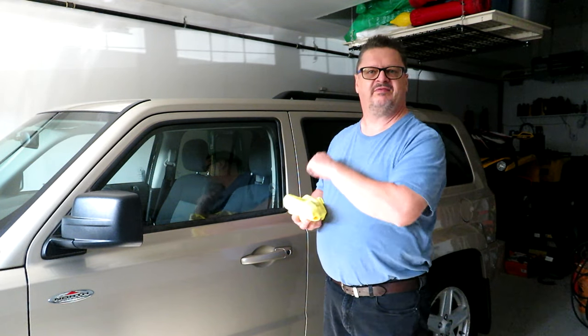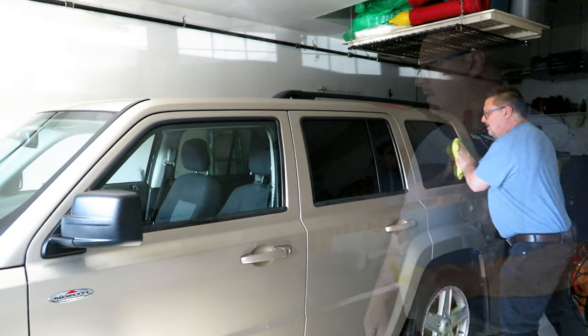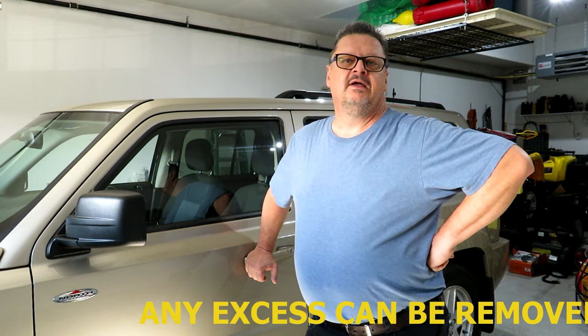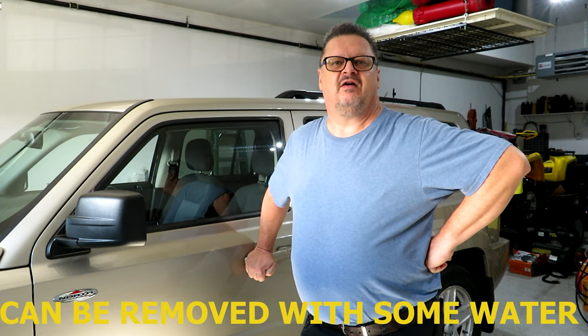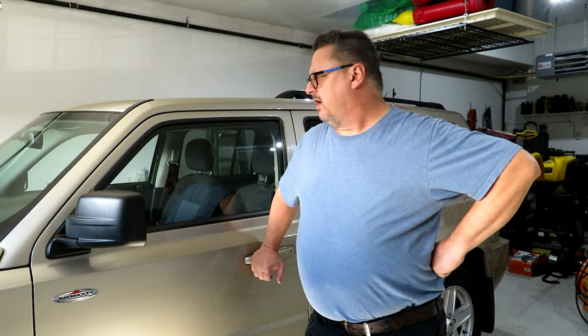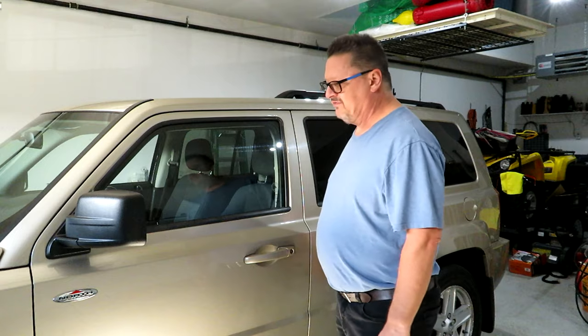That'll dry to a nice haze, then buff it off. I'm not going to lie — it does take some elbow grease. I'm going to do the other side and the back, but you don't need to watch all of that. A chubby guy like me broke out in a bit of a sweat doing all the windows. You really have to buff them out to get the Rain-X off once it dries to that haze — probably two or three passes with a microfiber cloth. There seems to be some residue left in the corners, but it's as good as I'm going to get it.